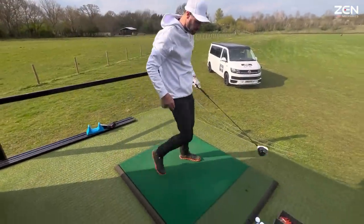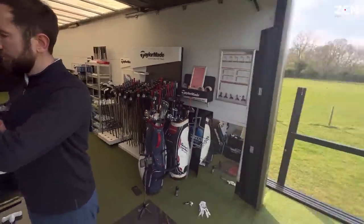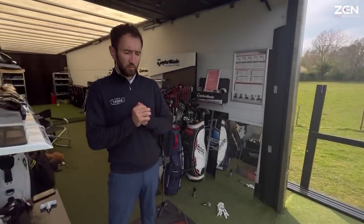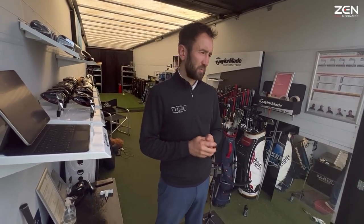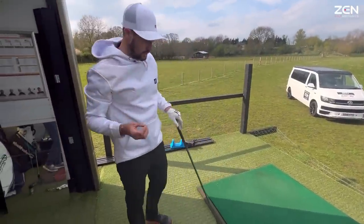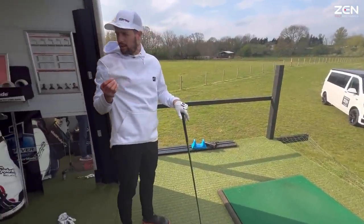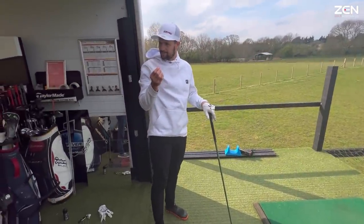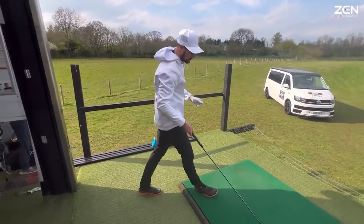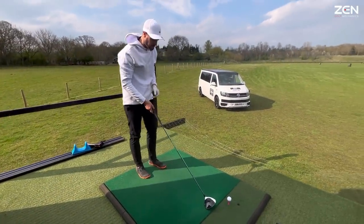What's the first Srixon you've got? The Z-Star XV — the same concept as your original ball and that Bridgestone BX, their higher launching, lower spinning version. I've always felt the Srixons when I've tried them are a bit chalky, a bit like skin on them, and that's definitely reflected in the feel in the past, but I haven't tried one for a long time.